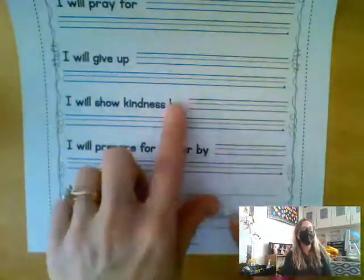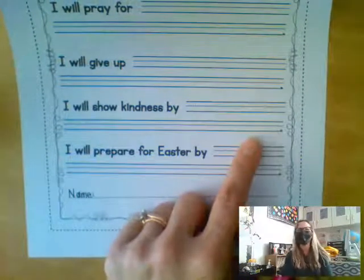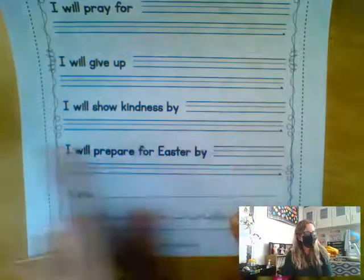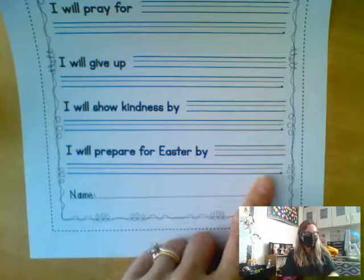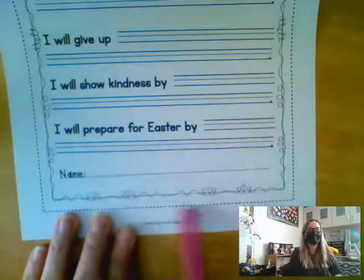I will show kindness by — on these lines, I want you to write how you are going to show kindness to other people. What can you do to show kindness? And then it says, I will prepare for Easter by — what are you going to do to get prepared for Easter? And then down at the bottom, there's a line that says name.